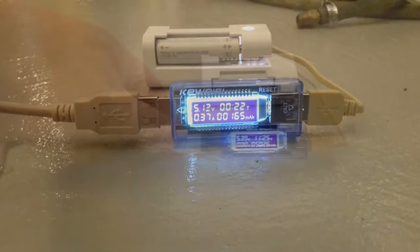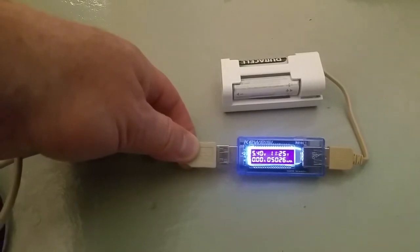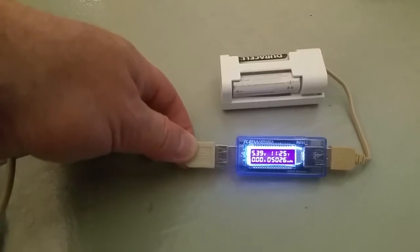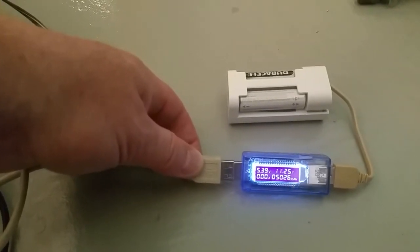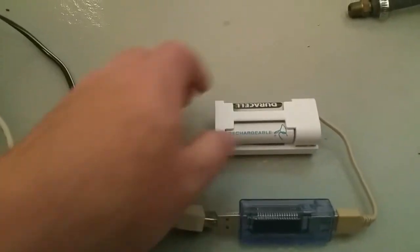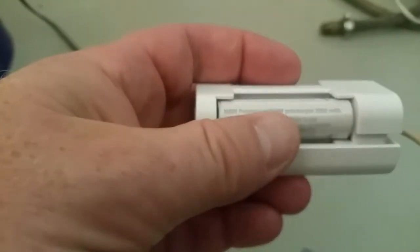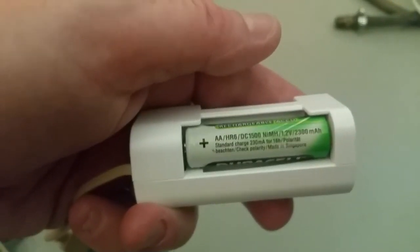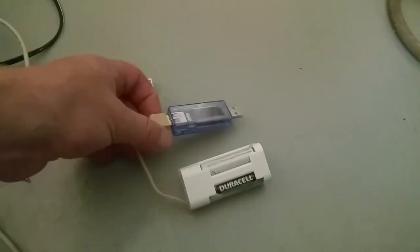About eleven and a half hours has passed. It's down to pretty much no current now, occasionally popping up, and it's dumped 5026 milliamp-hours into this pair of batteries. One is 2000mAh and the other is 2300mAh - they weren't fully discharged to begin with, so accounting for some efficiency losses and heating, that's actually kind of cool. Overall a neat little charger for four dollars.